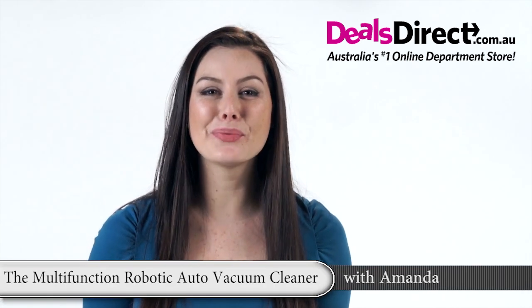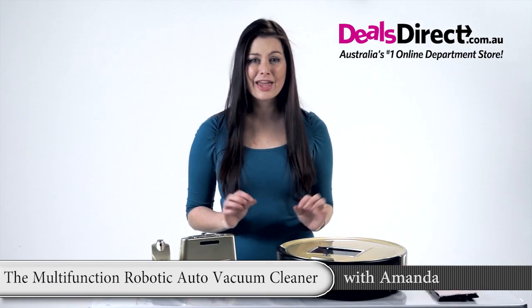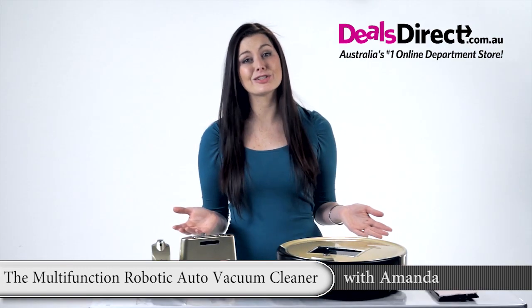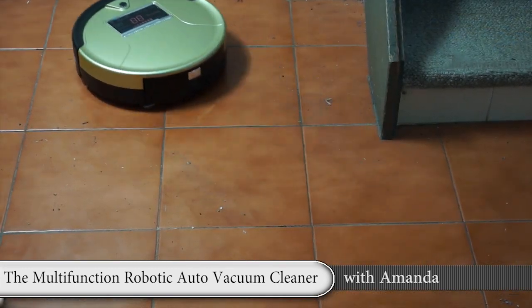Hi, I'm going to show you one of the most time-saving gadgets I've ever come across. If you're sick of cleaning floors every second day or have better things to do, you'll just love the multifunction robotic auto vacuum cleaner.